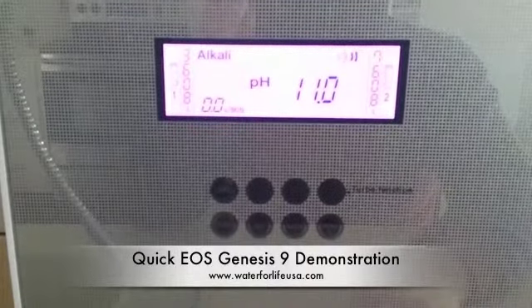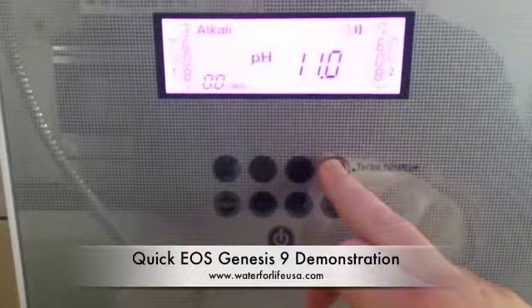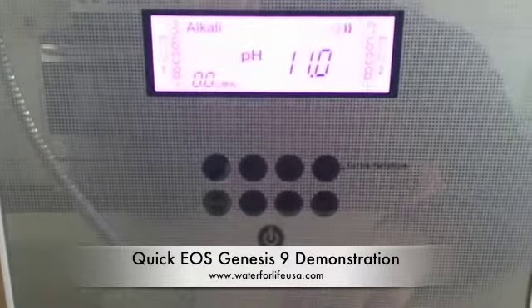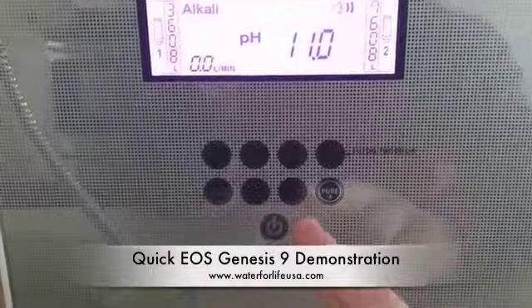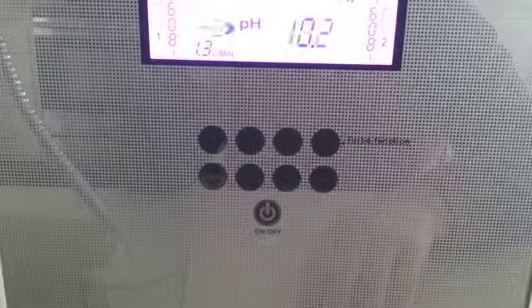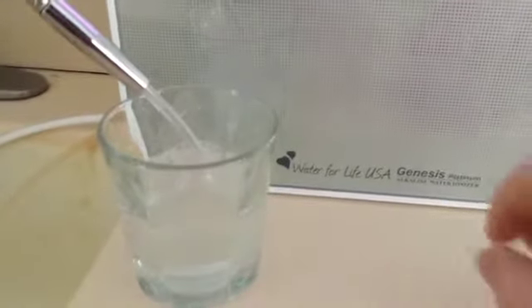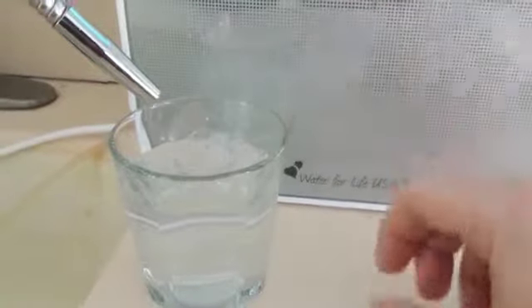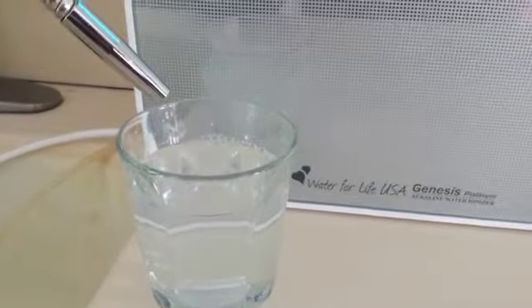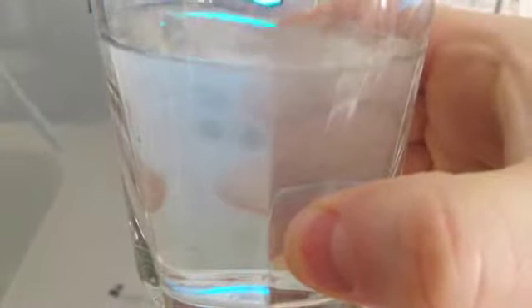To make the strongest alkaline water, all I need to do is press the number four alkaline button and hold it down for about two to three seconds, and it's going to switch up to that 11 pH level. I just press the on button. It announces that it's in alkaline water at the fourth step and adjusts the pH to 11. It fills up my glass. And if you notice, this water is full of hydroxyl ions — you can see them buzzing around in there, floating around. So this is super, super healthy water.